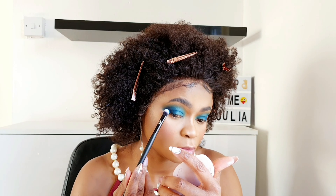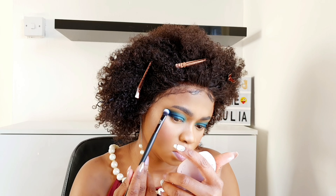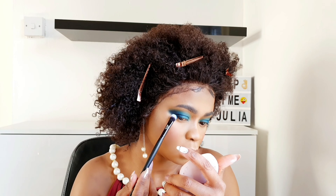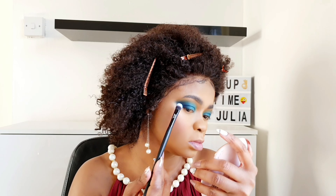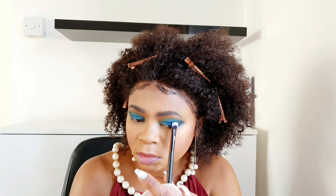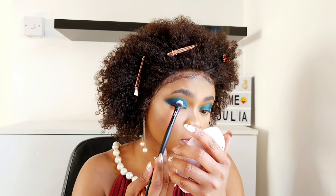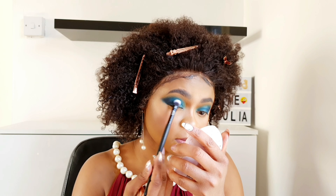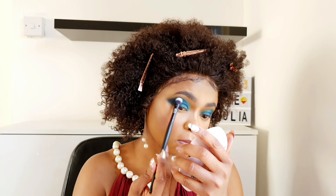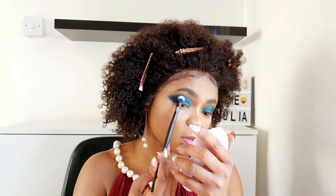I'll go back in with that blue shade I started with earlier to darken my outer V area — so it's like from light to dark, or dark to light; that's what I'm trying to achieve. Then I go back in with that same blue from the Flannel palette to deepen that area as well.